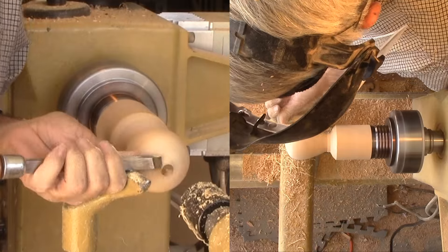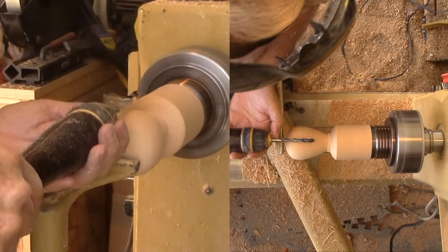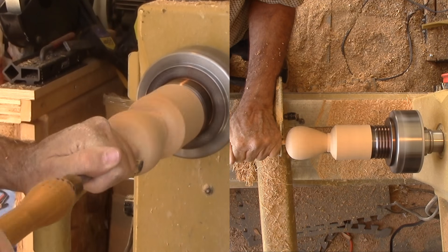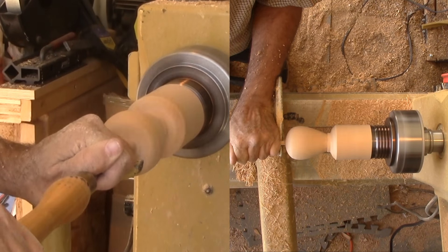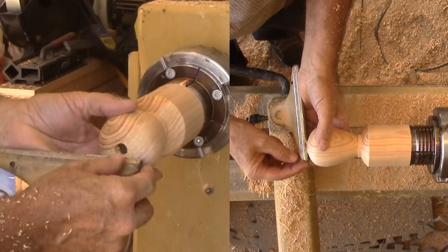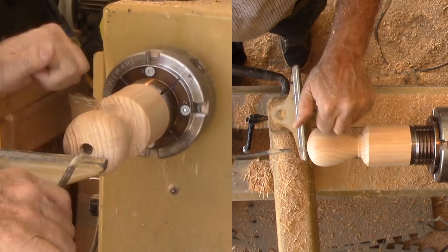Then move away the tail stock and prepare to drill a depth hole for the vase. After the hole is finished, I'm enlarging it with a small spindle gouge. Not too aggressive because I want to keep the center hole small. Then start hollowing with my new small straight hollowing tool. Soon the top portion is hollow enough to reach in with the bent tool to get inside the neck of the vase.